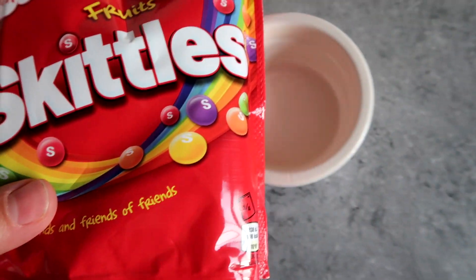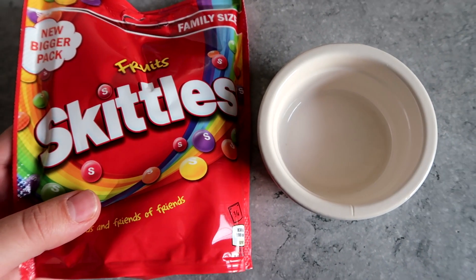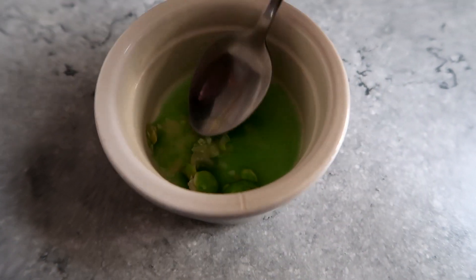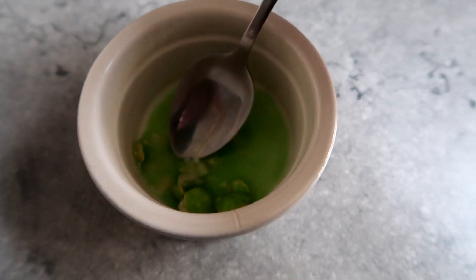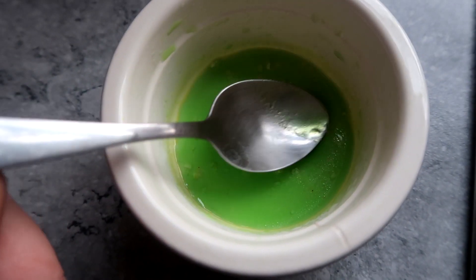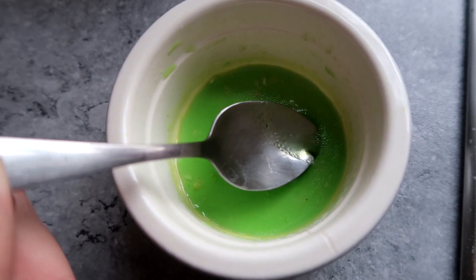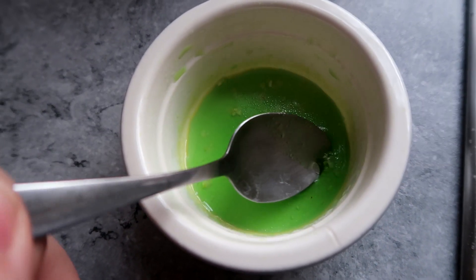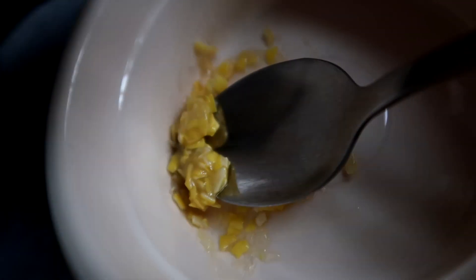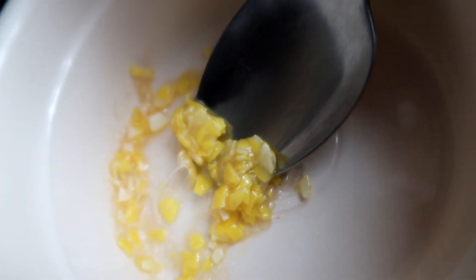Okay, first we're going to take a Skittle and just a dash of boiling water and see if that works in the microwave — 10 seconds. Test one has definitely worked, but there's probably just marginally too much water in there, even though I put the smallest amount. I might try again without water at all to see what happens. The Skittles on their own are too hard, so it definitely needs some liquid in there.